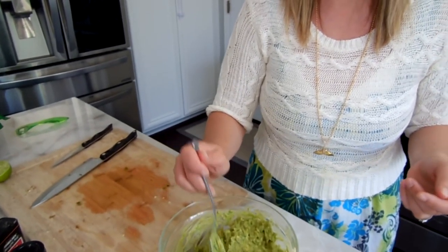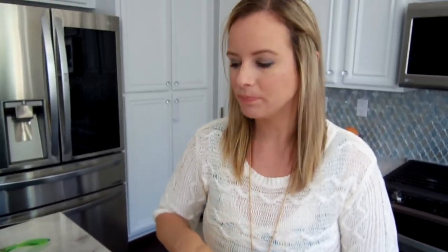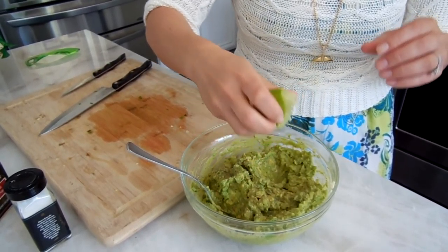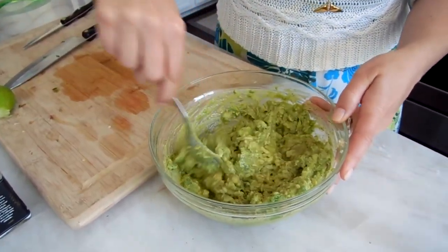I'm going to do a quick taste test to see if I need to add any salt, pepper, or lime. That's really good! I'm going to do just a little bit more salt — it really doesn't need much more. And I'll add just a little bit more lime — it doesn't taste limey at all but has perfect flavor, so I'll finish off that lime and mix it back up.